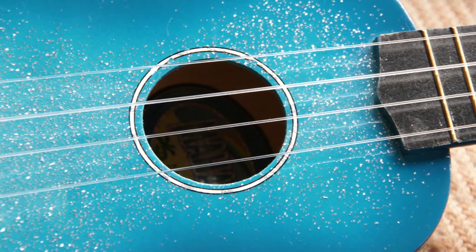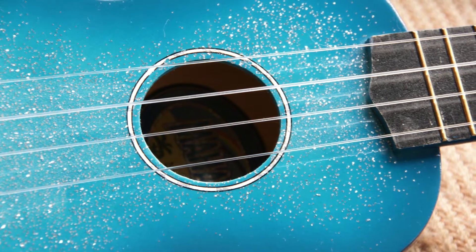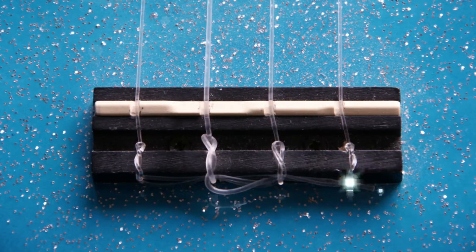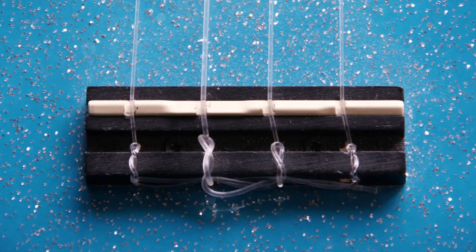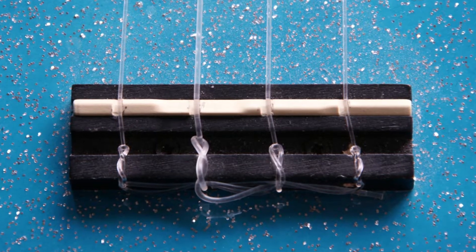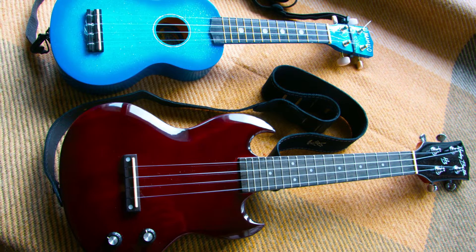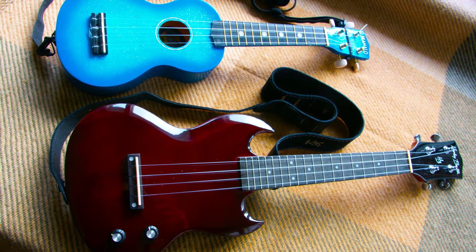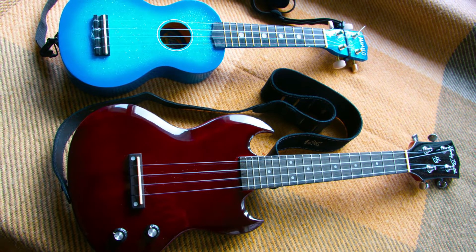He has said that he will hopefully improve enough to justify getting a nicer ukulele one day. He did have a few little issues with the playability, so as you can see there, he's actually put some slots into the saddle. So there we go — that is Ollie's ukuleles from Finland. Thank you, Ollie, for showing us your ukes.